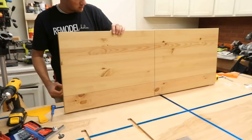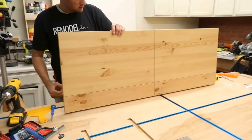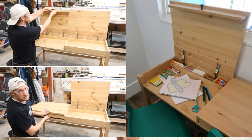Then cut the top panel into two equal-sized desktops and attach them to the back panels using the hinges. Install drawer fronts and poles to create faux drawers and use the drawer frame as desktop supports and dividers.